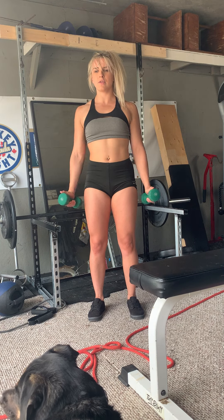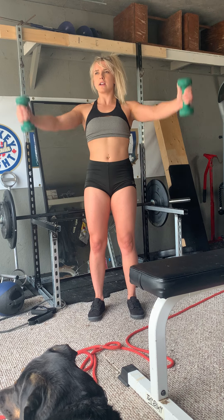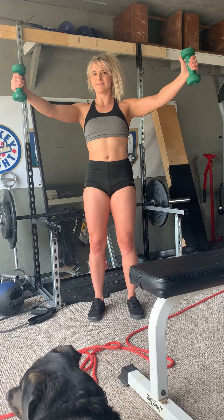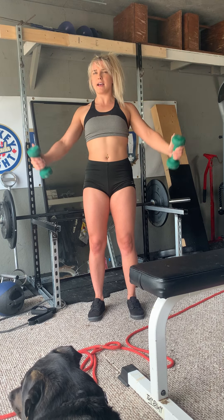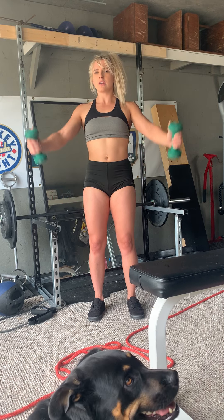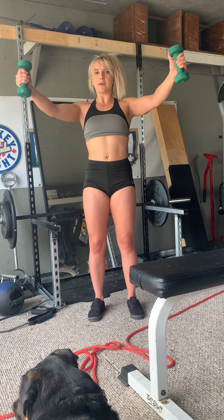Nice and controlled — pause at the top and lower to the bottom slowly. Keep your shoulders set back the whole time. If it's feeling weird or your shoulders are not staying set, grab a lighter weight.